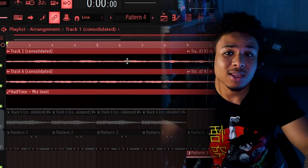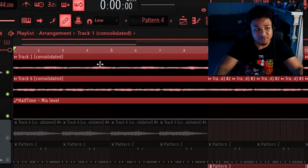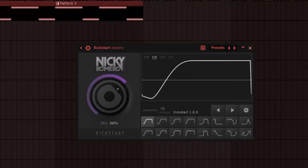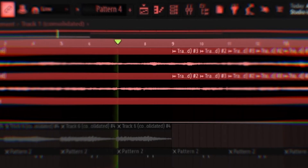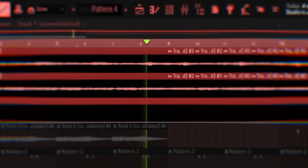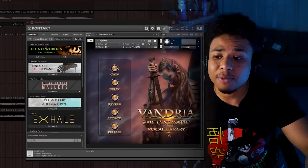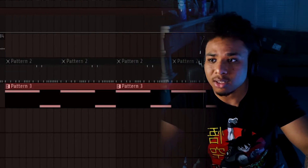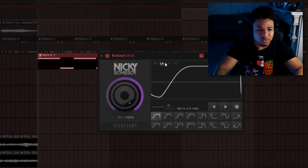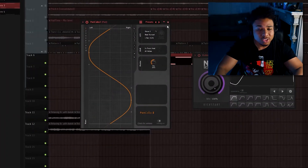I started off with this string sample. Then I chopped another piece out of the sample, layered it over the first piece, pitched it down a bit, and applied some Kickstart. Next, I fired up Kontakt, went to the Vandria bank and used one of the pads. This one's really nice and lush — applied some Kickstart, set that to one-fourth, and also applied some Pancake so that it jumps from left to right.